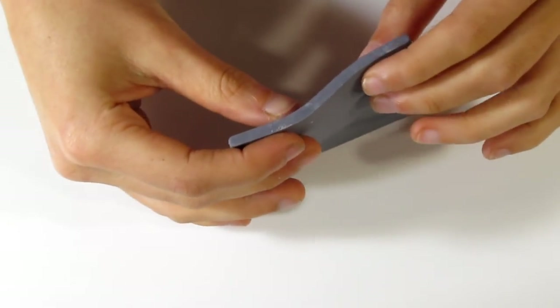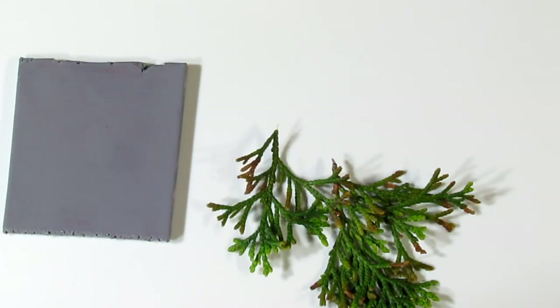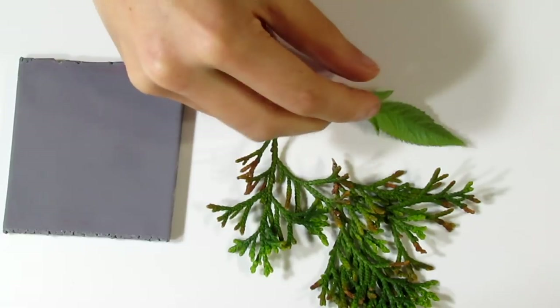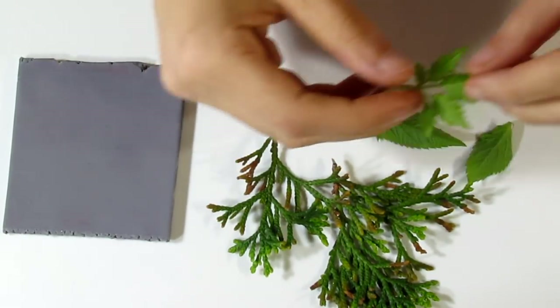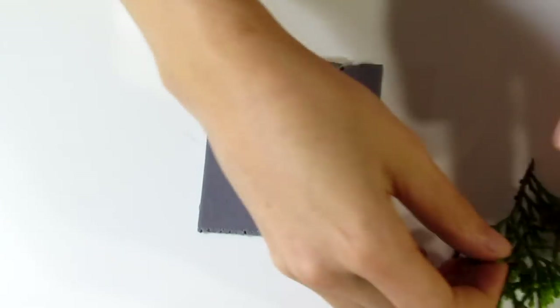First you'll need a piece of leftover clay on your thickest setting — you want it as thick as you possibly can. You'll also need some leaves. The important thing with these leaves is you want the back where the veins are to have quite prominent veins. You don't want something that's very smooth on the back; you need something with very obvious veins. Here are a few of the ones I have, and I'm going to use these ones because I like them.